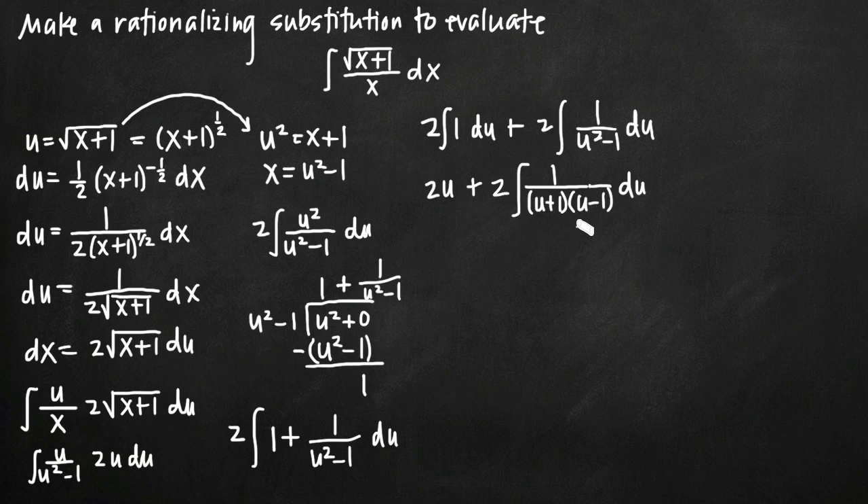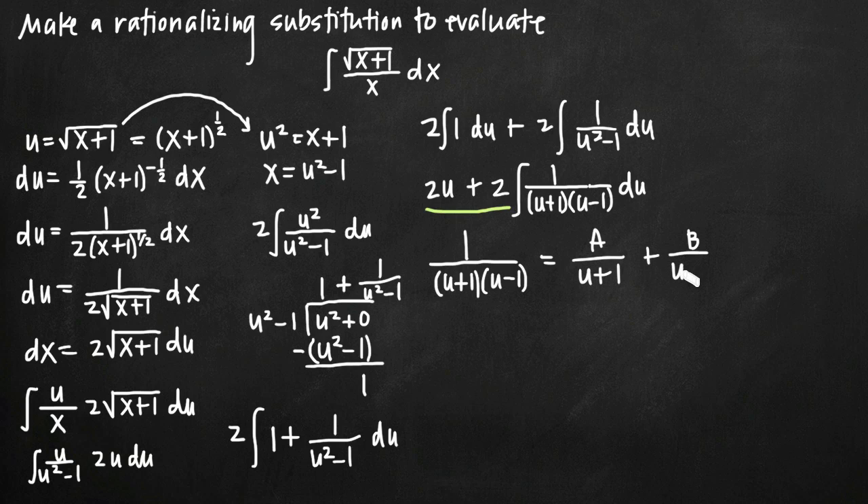We have a partial fractions problem with distinct linear factors — both (u plus 1) and (u minus 1) are distinct linear factors. For the partial fractions decomposition, we set 1 over (u plus 1)(u minus 1) equal to A over (u plus 1) plus B over (u minus 1). Note that this decomposition only works for distinct linear factors; repeated or quadratic factors require different forms.